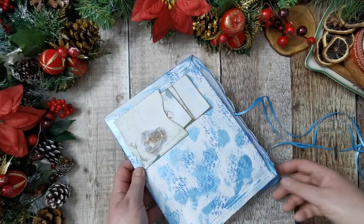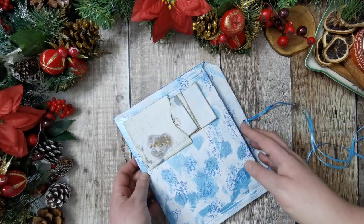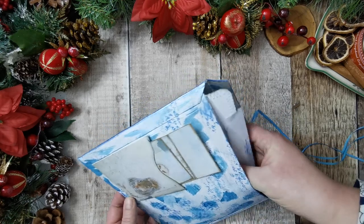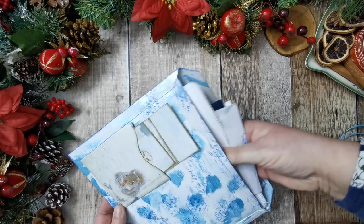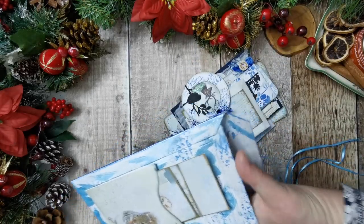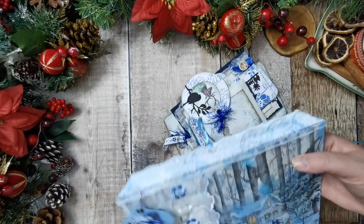I have learned a few things doing them and I would definitely include these in the botanical series because I think they'd be quite a fun thing to do in that series.